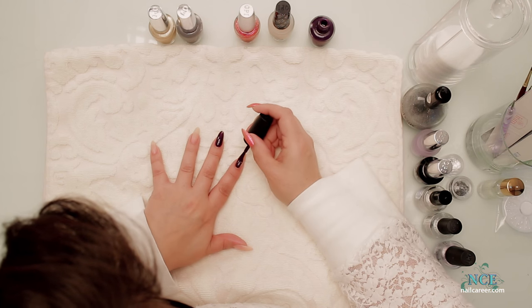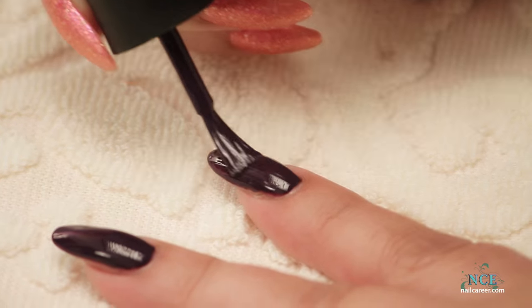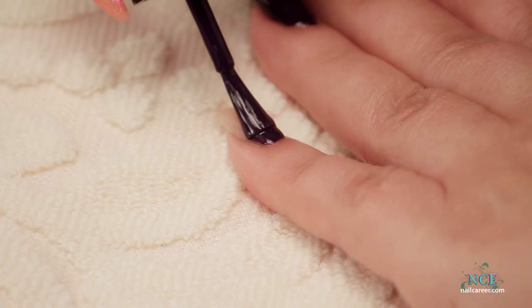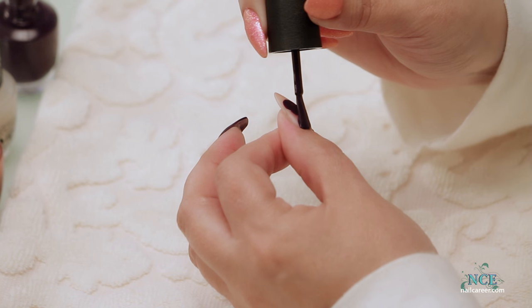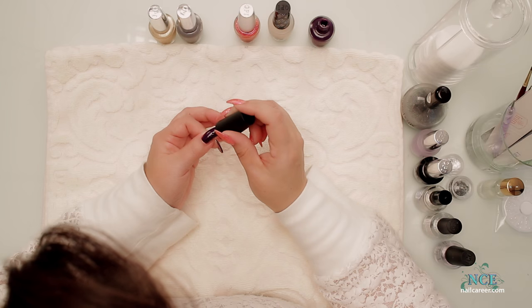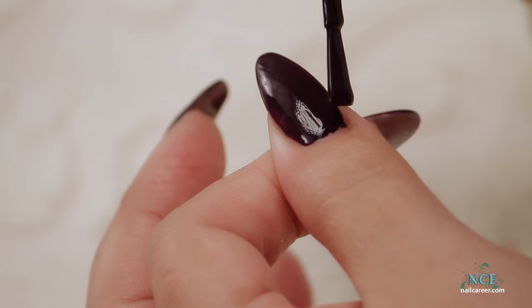I do have a video about how to polish your nails professionally — you can check it out if you need some tips for that. Okay, now I'll go ahead and put the second coat on, and I will let it dry just a little bit, just so it doesn't take forever after the top coat goes on.